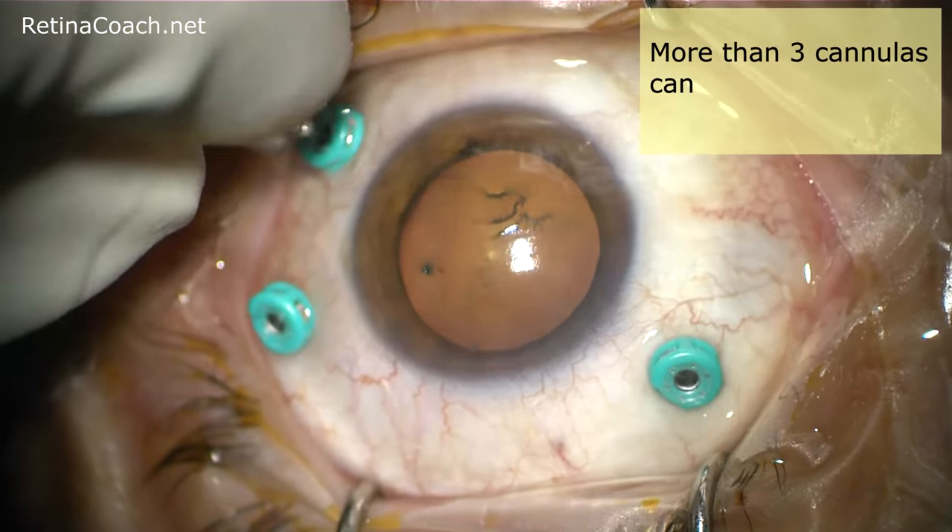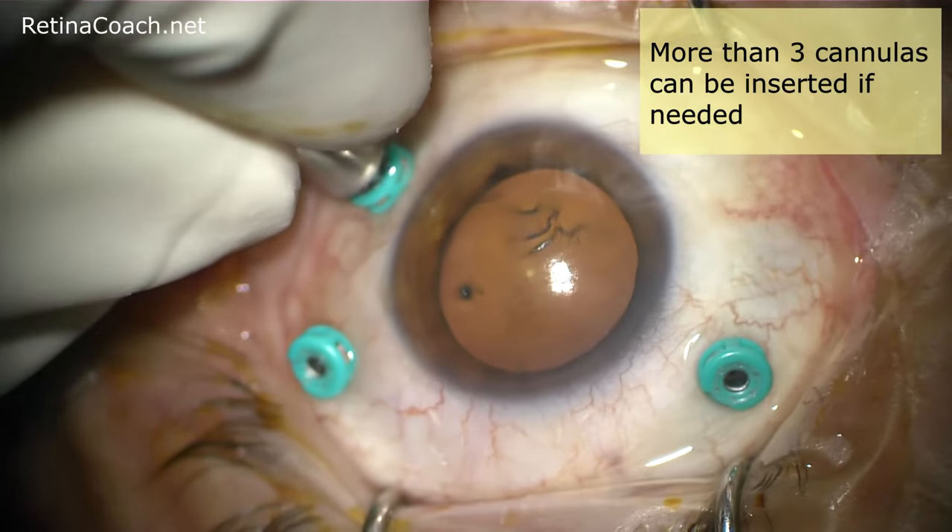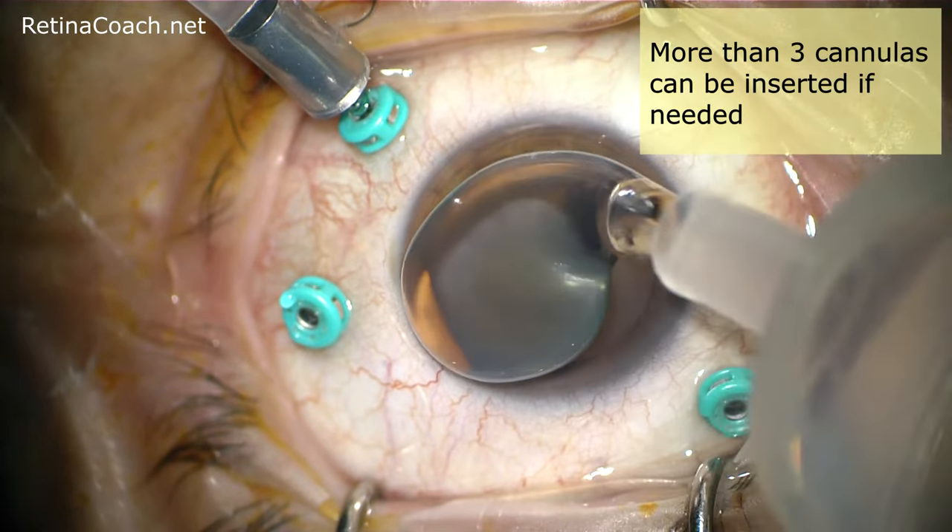More than three cannulas can be inserted if needed, depending on the case and surgeon preferences.